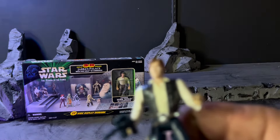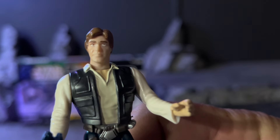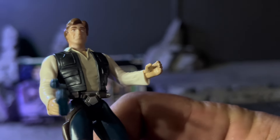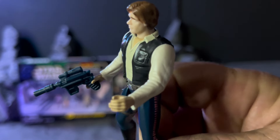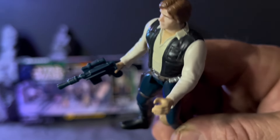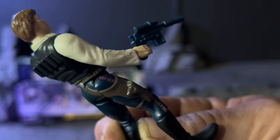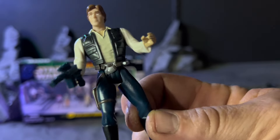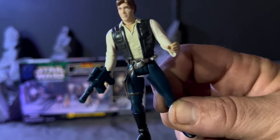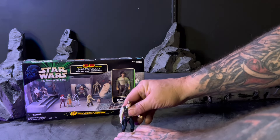Alright everyone, so this is what Han's looking like out of package — not too bad. The blaster barely fits in his right hand; it seems like the left hand was sculpted a little better for the blaster, but his holster is on his right leg, so you'd think he'd be right-handed. Of course we did not get the satisfaction of being able to put the gun in the holster. He only has five points of articulation — nothing at the waist, just at the hips, the shoulders, and the neck.